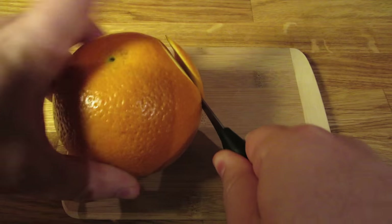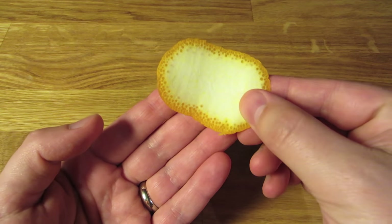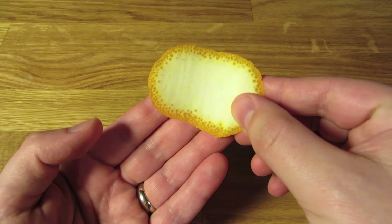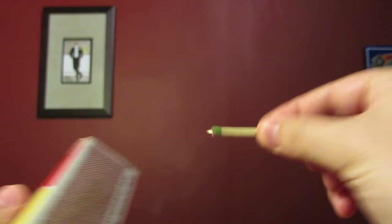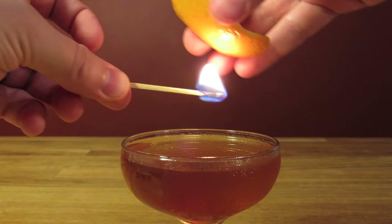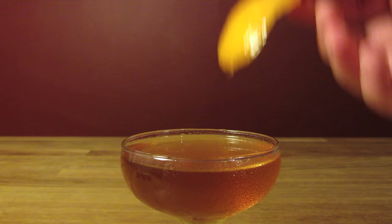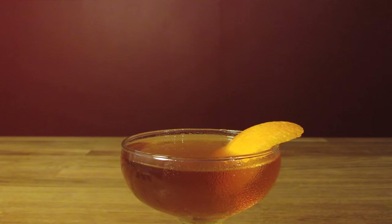Slice a good hunk of orange peel — it's actually better in this case to leave a layer of white pith on the back, as it'll make it sturdier when it comes time to flame it. If you're using matches, strike your match and let the sulfur burn off. Warm the skin of the orange peel with the flame and give it a good hard pinch to express the oils over the drink. Then place the peel on the drink for garnish.